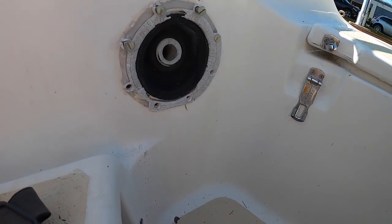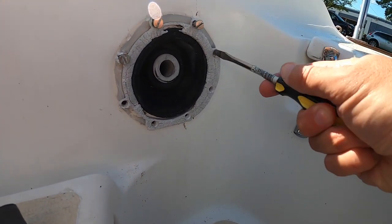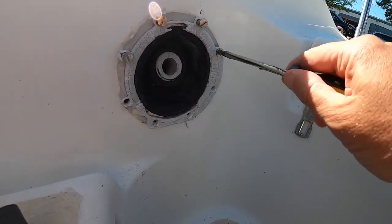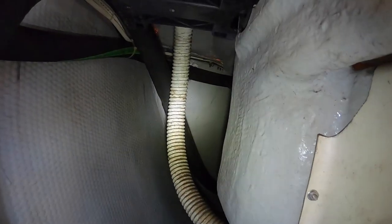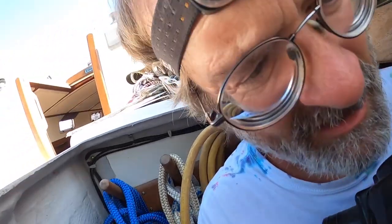I may just take the whole pump with me to a West Marine, either in Sandusky or Toledo. I took out the bottom two machine screws and now you can see how the body of the pump is kind of loose. Yeah, okay, so that's becoming undone — this is going to be disconnected. Maybe I can just take the whole pump with me now.